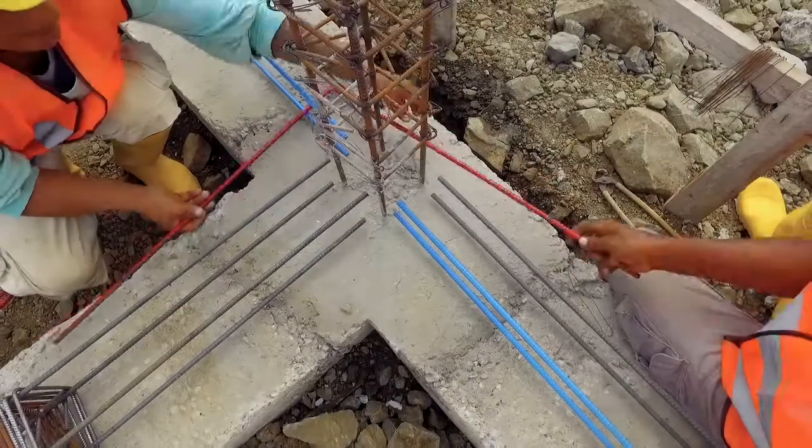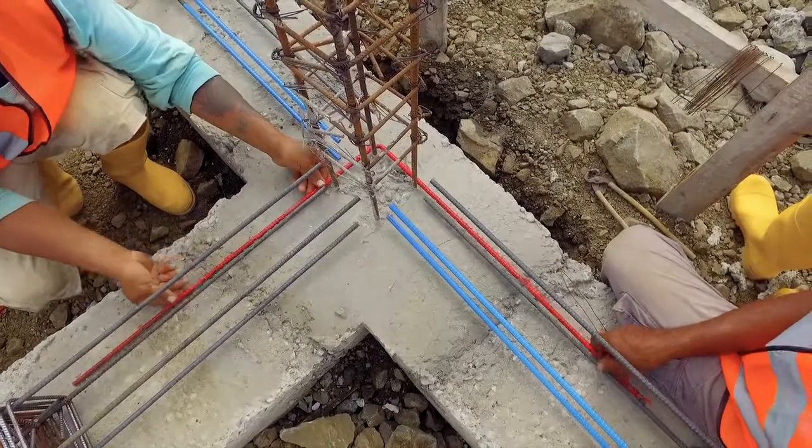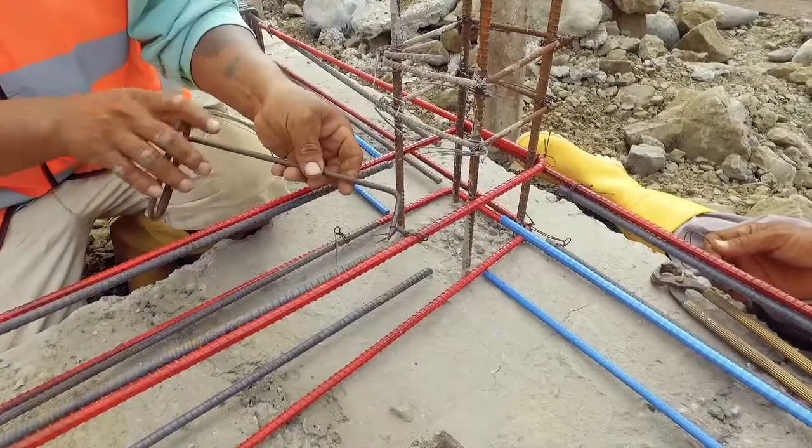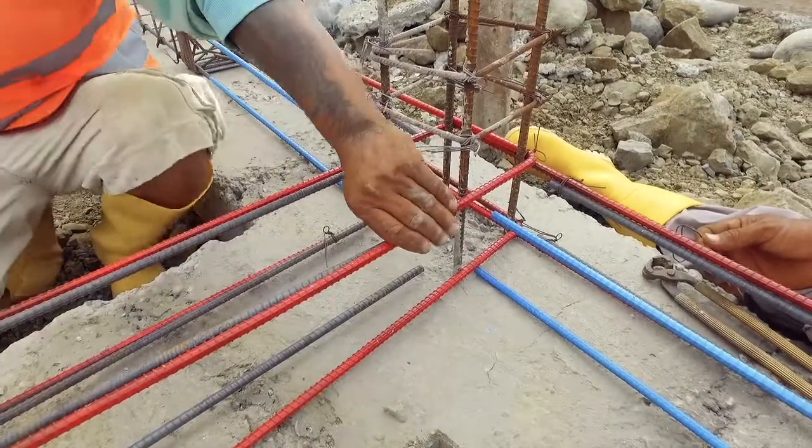Tie Beam — The T connection. The connection rebars must never be bent around the inner corners of the connection. They must always cross the plinth beam and bend on the outer side.